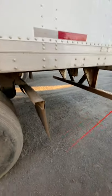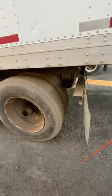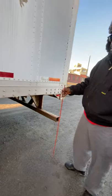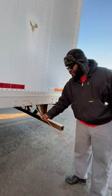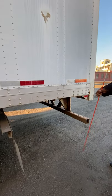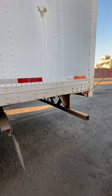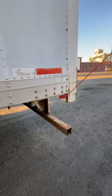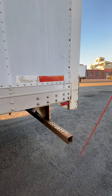Mud flap — properly mounted secure, proper ground clearance. In this area, if this trailer was equipped with it, it would have an ABS light, amber in color, which should not be broken, cracked, or damaged. This red light here has one functionality — it is just a marker light, red in color, not broken, cracked, or damaged.